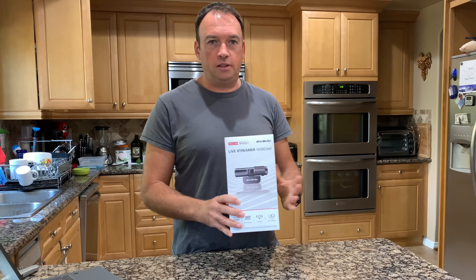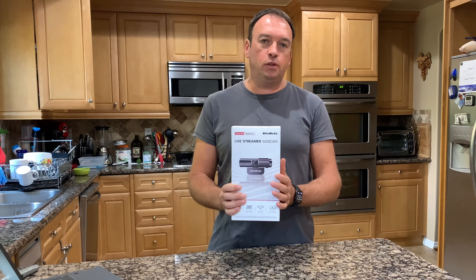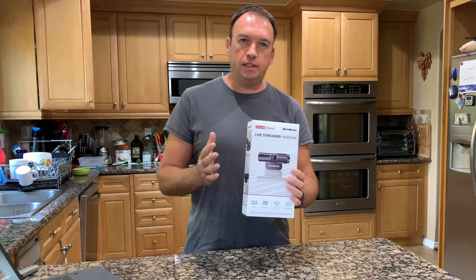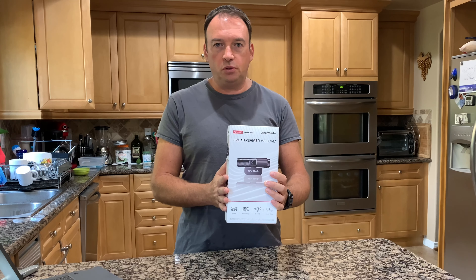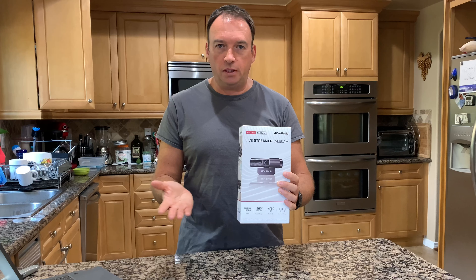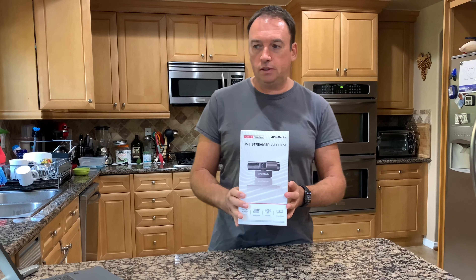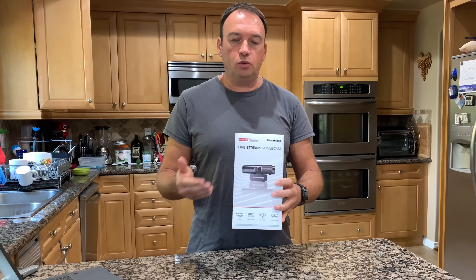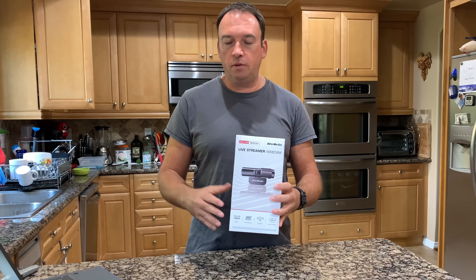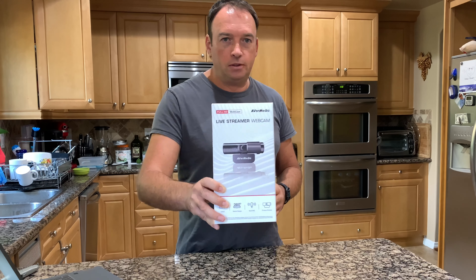Hello guys, so I want to do an unboxing and test today for the camera I bought from Costco. It was $15 off, so it was $69.99 minus $15, coming out to about $55 plus tax — pretty good deal. I want to see if it works well, because most laptops come with a camera already, and you can also do live streams from your phone or GoPro. I want to see if the quality of this camera is good.